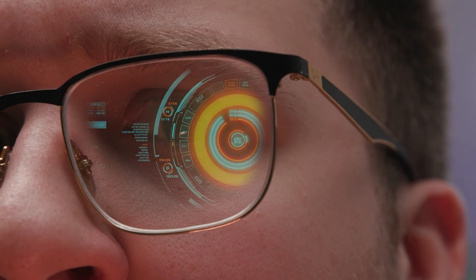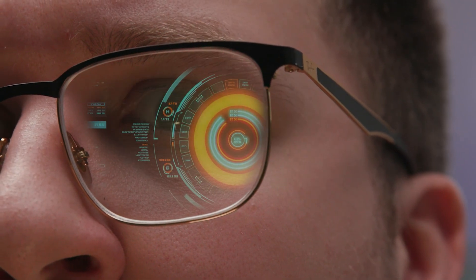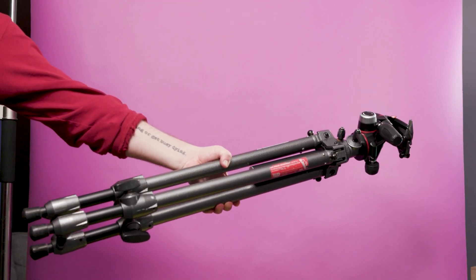Let's create this reflection effect in Filmora 12. To film this video, we will need to use a tripod again. Make sure your shot is nice and close to your talent's glasses for the effect to work best. Ask your talent to move their eyes around like they're using a computer. To add another layer of realism, we can use a flashing light on our talent's face to simulate the flashing monitor.